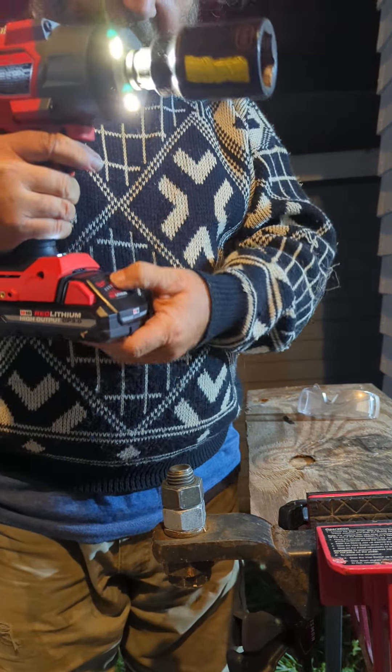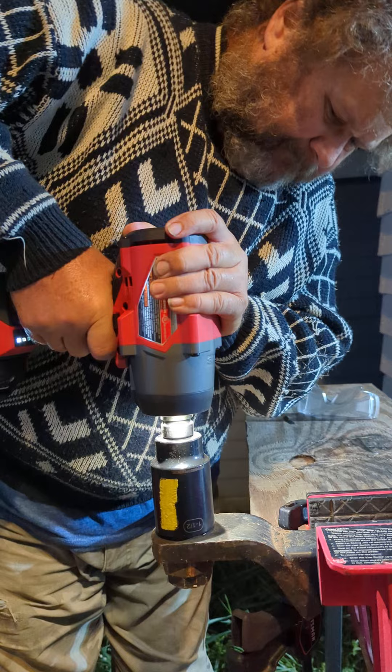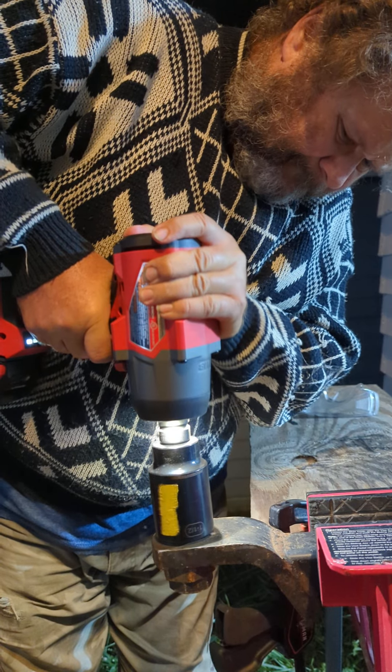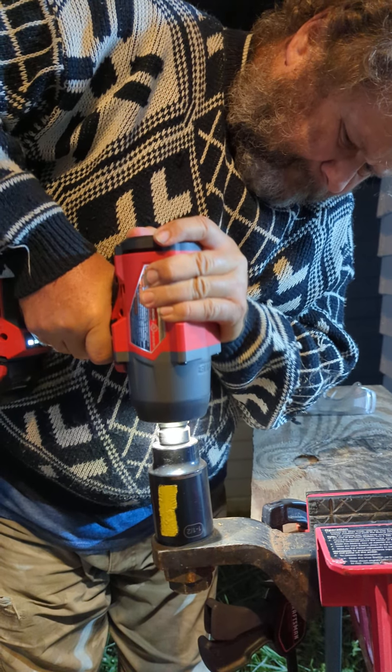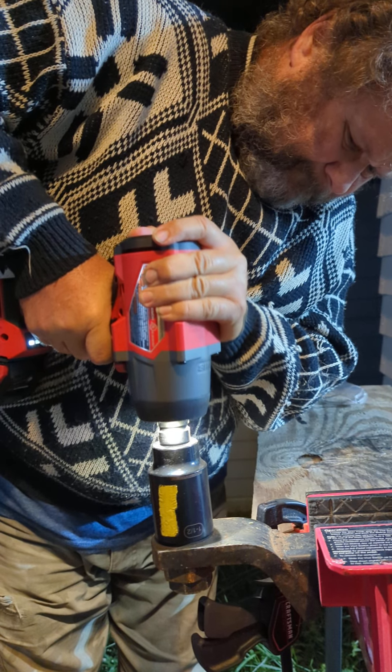About a week ago, I tightened up this — this is a new bolt — my world famous 'nut bust' with my Rigid high torque. Well, here we go. This is the new one.